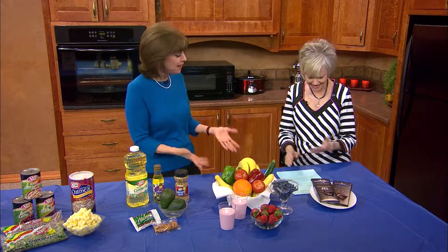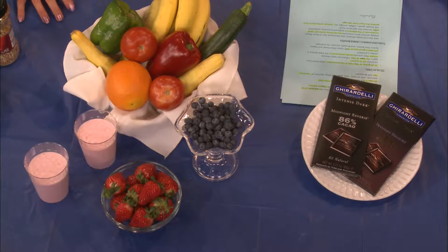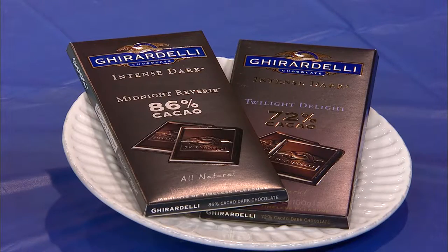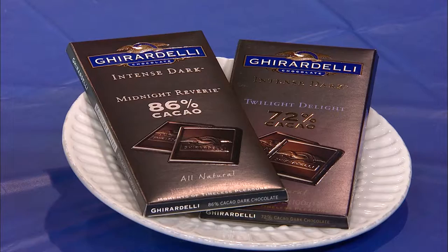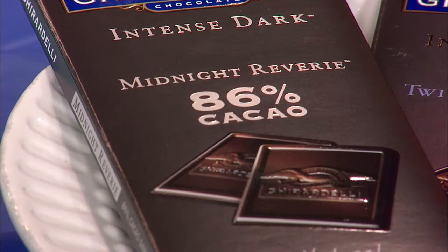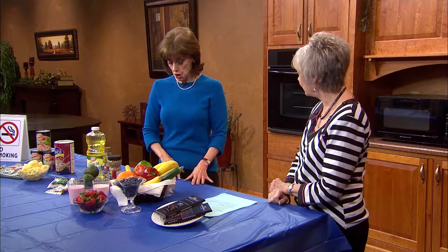How much better does life get than to have a dietitian tell you to have some chocolate for heart health? The secret is we're really talking about dark chocolate, and specifically the amount of cacao. Cacao from cocoa seeds has flavanols — plant nutrients. We want a cacao content higher than 70%. Today I have 72% and 86%, and there are percentages up in the 90s. That's going to be on the label — just look for it.